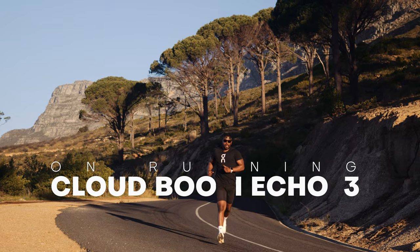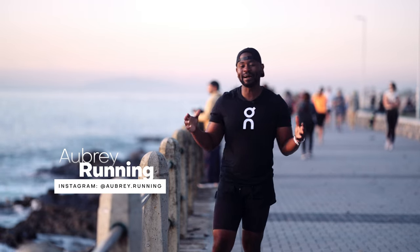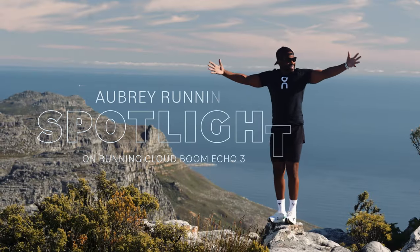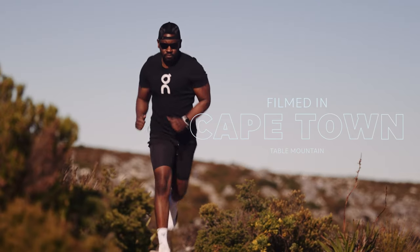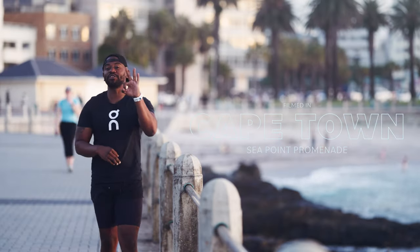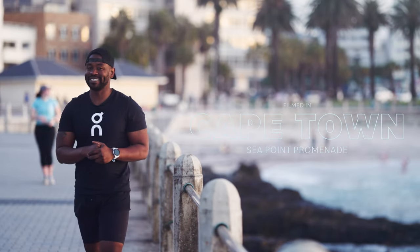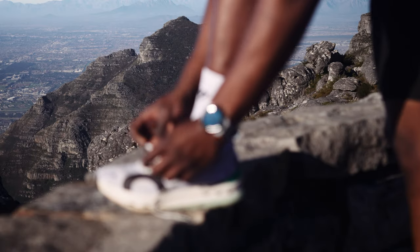OnRunning's CloudBoom Echo 3 deserves much more than a review — it commands an AWB running spotlight. Let's get to it. They say good things come in threes, and you can be assured that the CloudBoom Echo 3 comes with the learnings from the first two iterations. This is the evidence of those learnings.